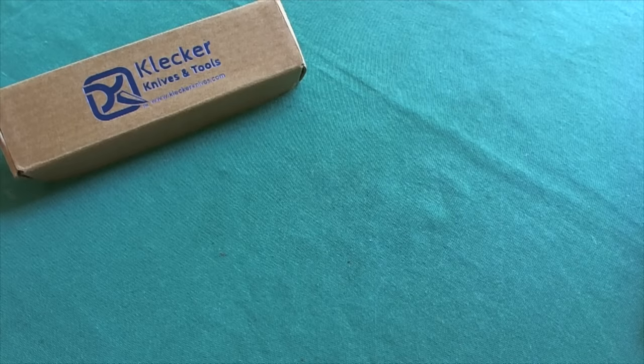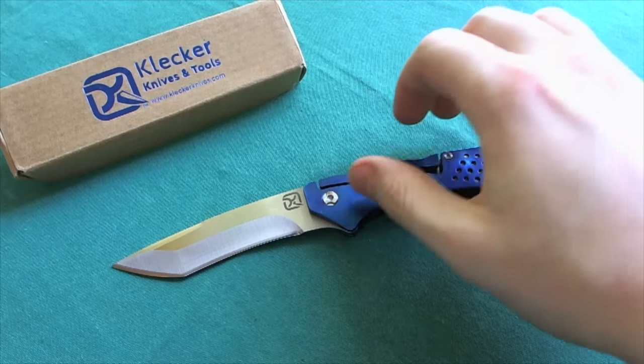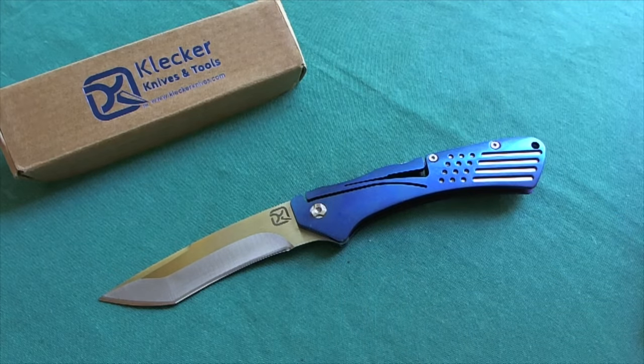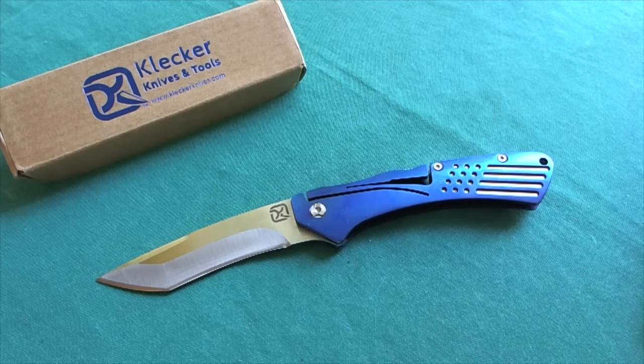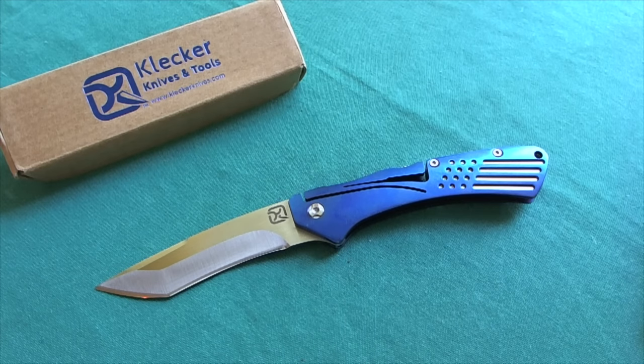Hi, this is Teddy from Switzerland with another knife review. Today we're going to take a look at the Slice model from Klecker Knives, a relatively new and small knife company out of Silverton, Oregon. You can see it's a very interesting knife design with a nice recurve tanto and a very interesting lock that was invented by Glenn Klecker, the founder of the company.